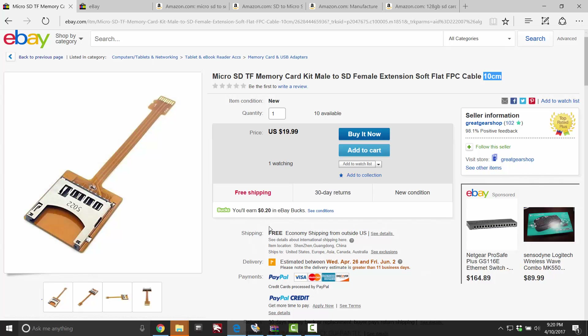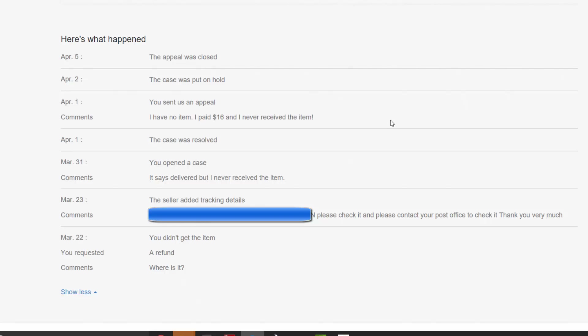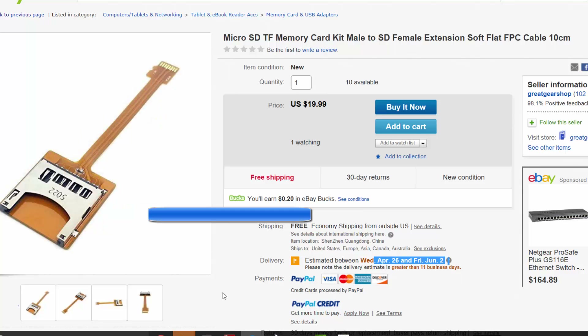I waited over a month because these things come from China. If I ordered it today, April 10th, I'd get it by the end of the month, sometime early next month — a little less than a month. So I ordered one of these. Unfortunately, I did not get it. The tracking said it was delivered to my house a month later, but nothing was in my mailbox. Maybe my neighbor stole it. I don't know, but I never received the item.